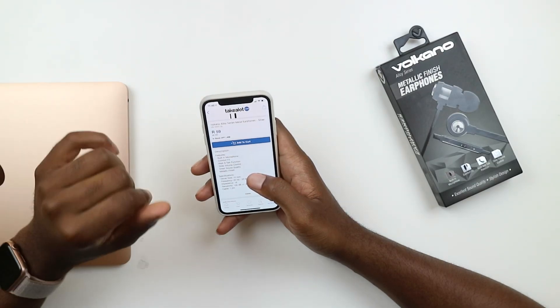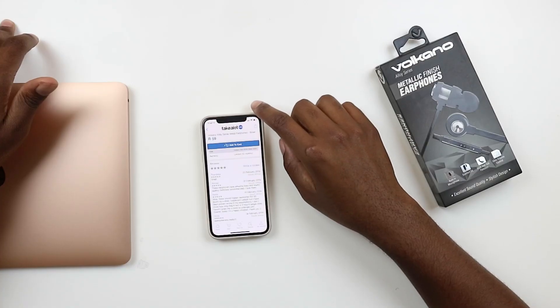The description says it has a built-in microphone, walk-and-talk function, and slide volume controls on the mic. Specifications include 10mm drivers and a sensitivity of 150dB. Let's also check the reviews: Tandeka gives it five stars, and Russell says these earphones have amazing bass and sound quality — definitely recommends them.